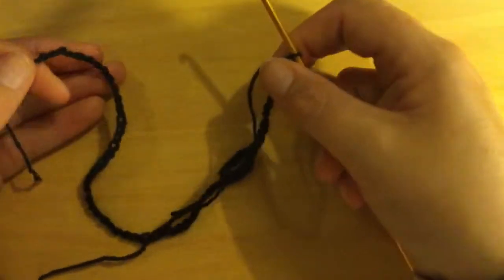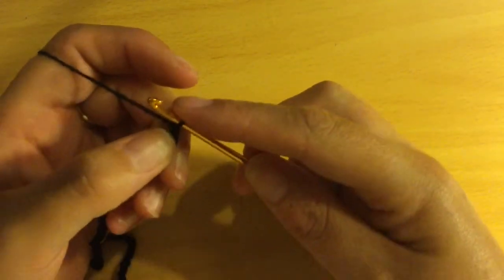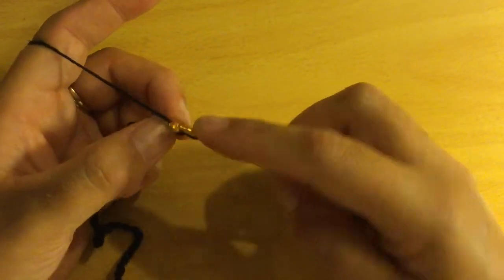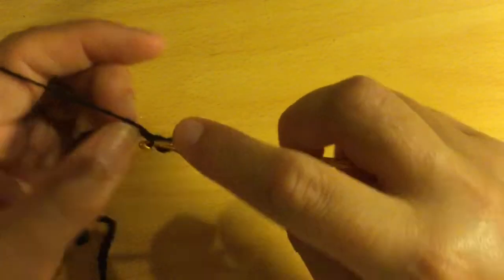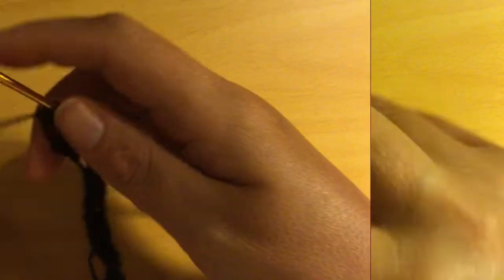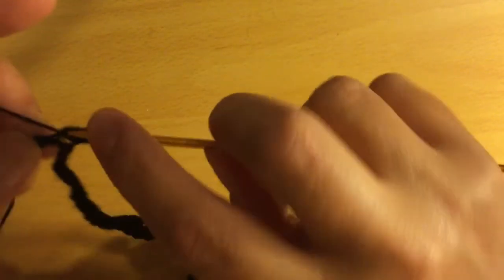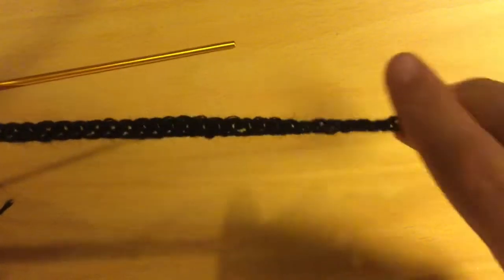That is the length my choker is going to be. Do one extra stitch just to keep your 75 stitches secure. Your first row is single crochet: skip the first stitch, then into the next stitch do one single crochet, and repeat all the way across the 75 chain. At the end of the first row of single crochet, you'll have what looks like a black ribbon — this will be the top of your choker.